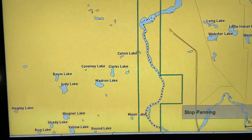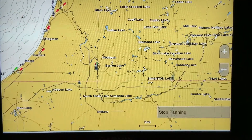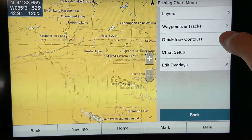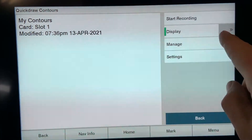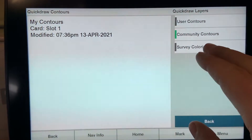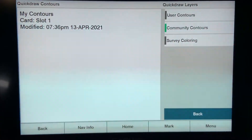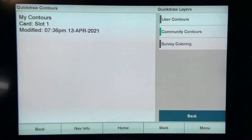Re-recording is as simple as driving over those areas slower. One thing some people get confused about is not being able to find their recorded areas. Make sure quick draw contouring is turned on. Under display, there are a couple of different options. If you click the arrows to the right, you can display individual types of contours. User contours are contours you have created, and community contours are contours downloaded from the quick draw community on the ActiveCaptain app, which I will show you how to do.